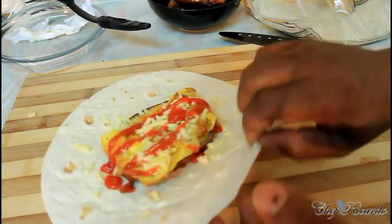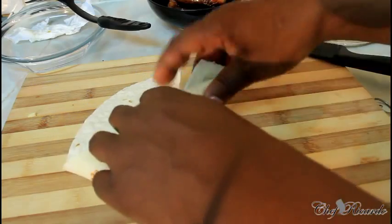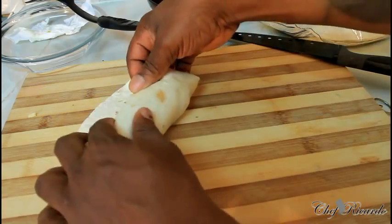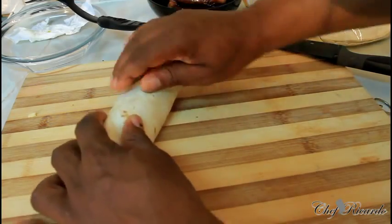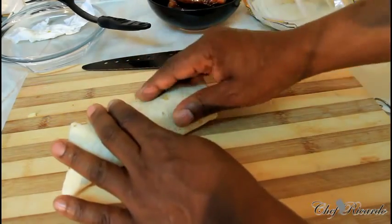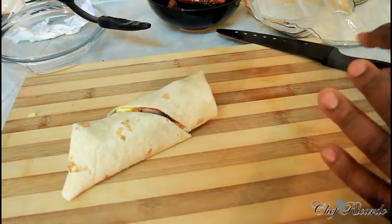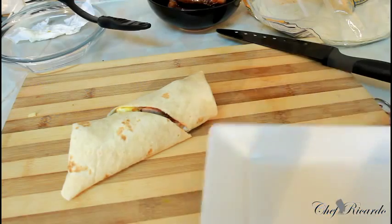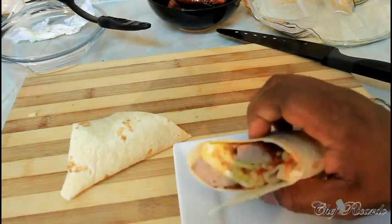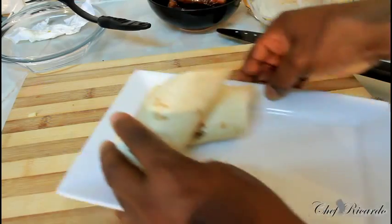Fold your wrap like this, and like this, taking it a time. You can do this at home, guys, don't be shy. Fold it around just like this. After you fold it, cut it into half, then serve it on your plate for your guests. I want you guys to see exactly what I'm doing right here.